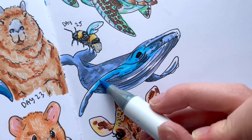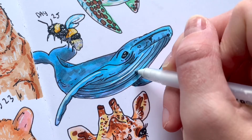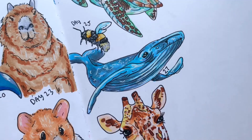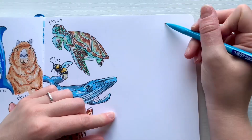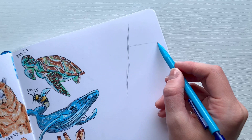Then it was time for my favorite part — white gel pen details — which I think really brings all the drawings to life. I added a whole bunch of white gel pen to highlight areas and make them pop, then labeled it drawing number 27. It looks so cute on the same page as the dolphin, and now it's time for the next drawing: a luna moth.